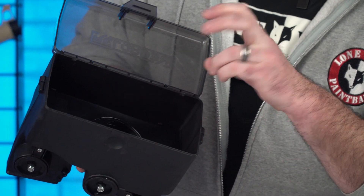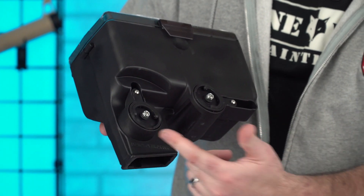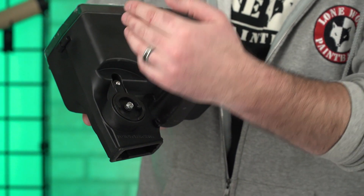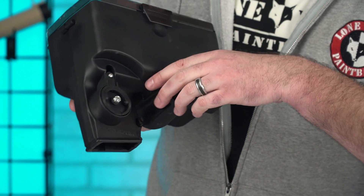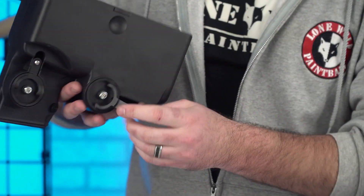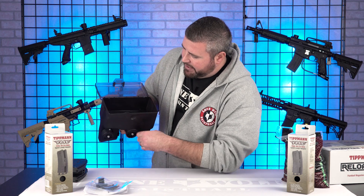You're going to load your paintballs inside the hopper. Then you've got two different cranks. The first crank on the front is actually going to rewind your magazine that you're going to put into the mag well. The second crank in the back is actually going to spin the paint into the magazine itself.